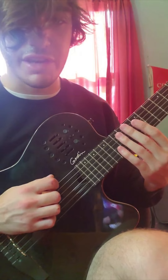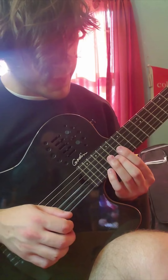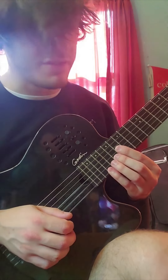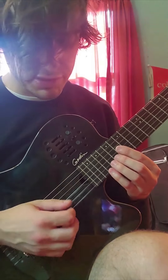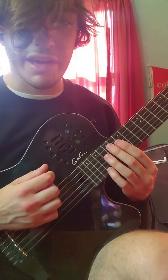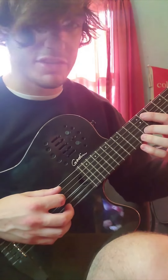Then you're going to come down and pluck the low E, and then you're going to play this chord which is 16, 17, and then 19 on the G, B, and E strings — I hit that with an upstroke — and then come back down to the low E. So that section should sound like this slow.